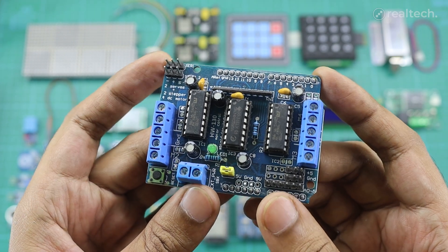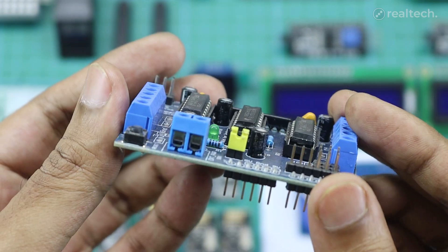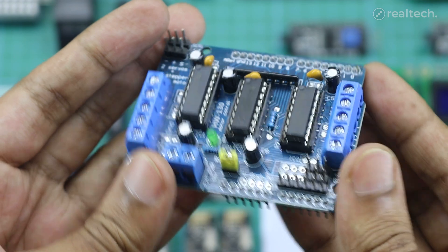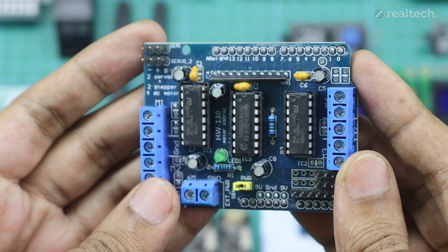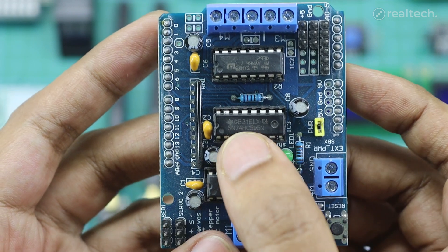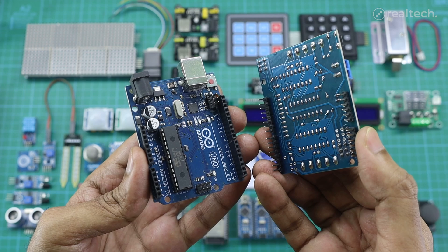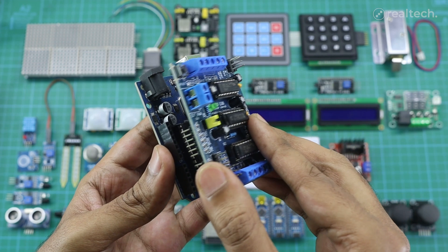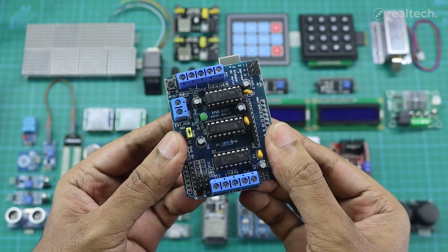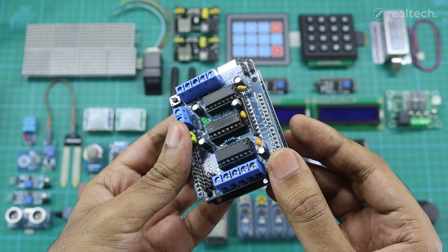The L293D Motor Shield is a convenient expansion board for Arduino that makes it easy to control motors without complex wiring. It's based on the L293D Dual H-Bridge Motor Driver IC, and it can control up to two DC motors or one stepper motor, with individual speed and direction control for each. As this module consists of two L293D ICs, it can control four different DC motors and two stepper motors. The shield stacks directly on top of the Arduino Uno and uses standard Arduino pins, making setup simple and clean. It supports PWM for speed control and allows an external power supply for motors that need more current than the Arduino can provide.